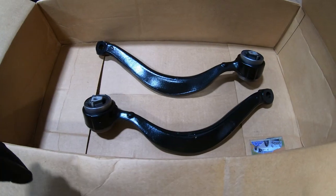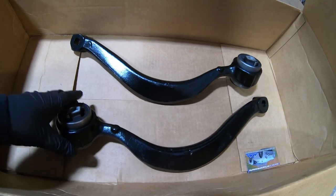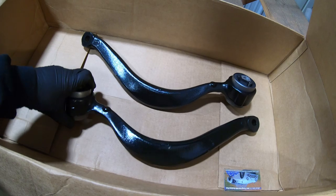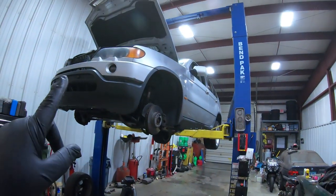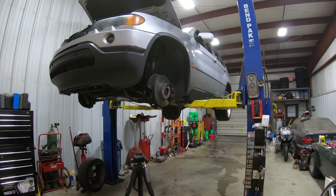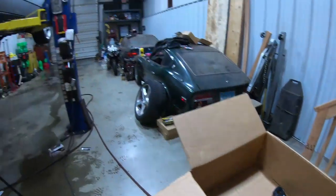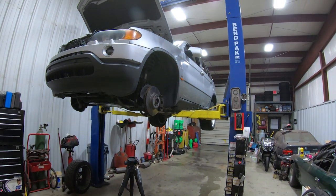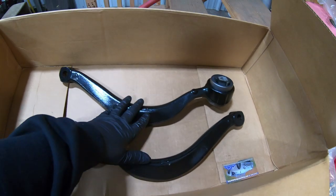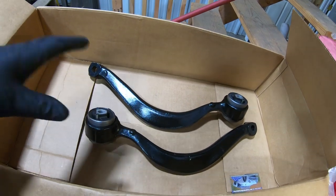There are our arms – got these from Rock Auto, not a sponsor, but Rock Auto if you're watching please sponsor us. We went with the mid-grade stuff, which arguably is probably not the best in the world, but this thing has 193,000 miles on it and it's a 2001 – almost 20 years old. These parts will probably outlive the rest of the vehicle. We're going to get the old ones unbolted, get the new ones in place, and I'll show you guys how much these actually cure that movement issue.